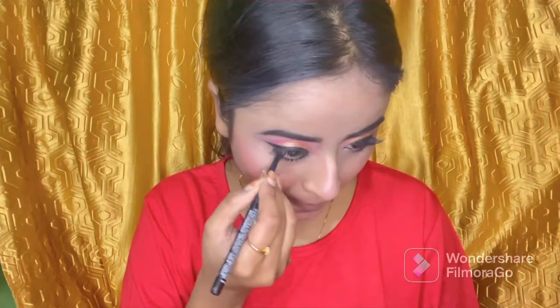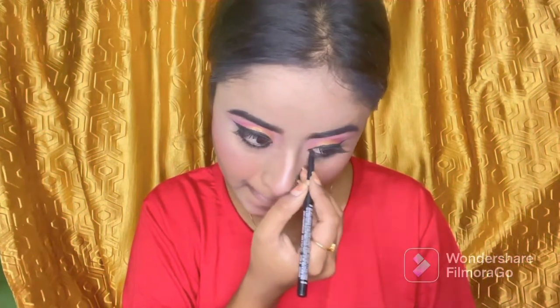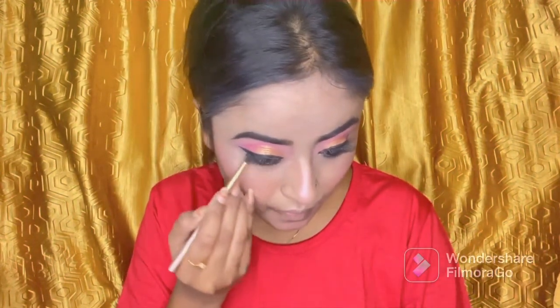After that, we will work on the lower lash line. First of all, I used kajal in my waterline. Then I took a small round brush and deposited a blue color on the lower lash line.